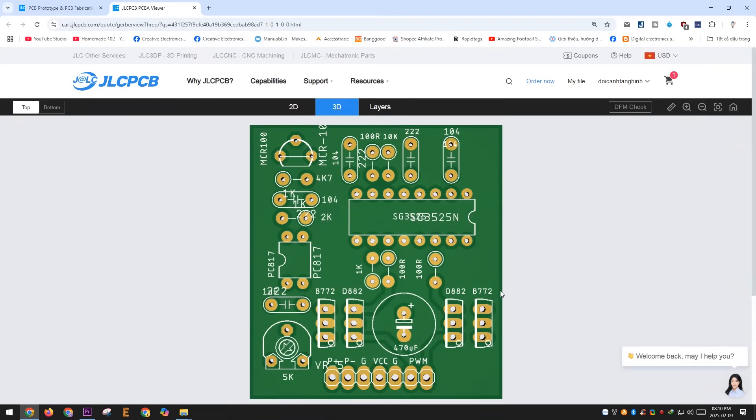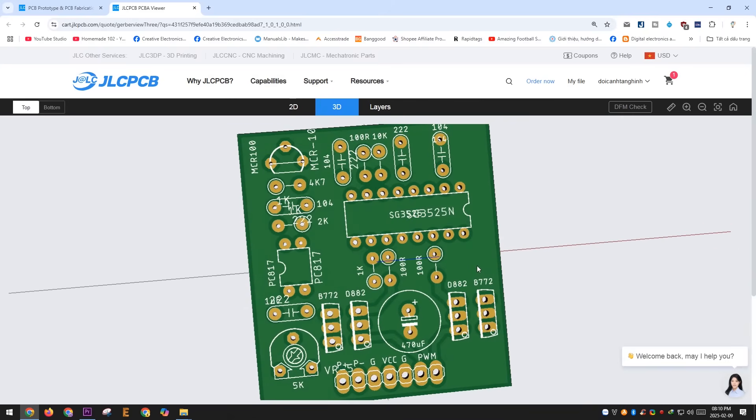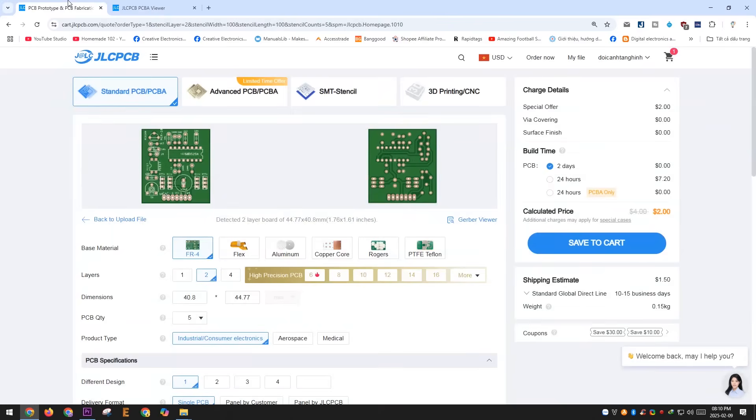Additionally, with the built-in 3D viewer, you can easily get a clear visual look at your PCB. Many times I've caught mistakes on my boards just by checking them in 3D before production.